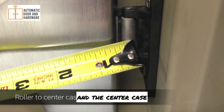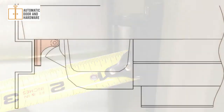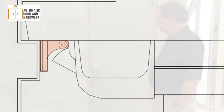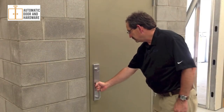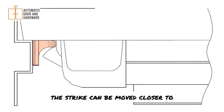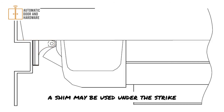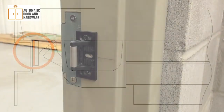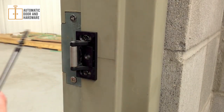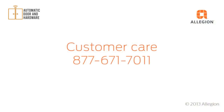Measure the distance between the roller on the strike and the center case — it should measure three-sixteenths of an inch. Make sure the latch is fully extended when engaged with the strike. From the outside, make sure the door cannot be pulled open. If the latch doesn't fully engage, the strike can be moved closer to or farther away from the door stop. If the door can be opened from the outside, a shim may be used under the strike. Complete the installation by securing the strike with the third screw. For assistance, contact Customer Care at 877-671-7011.